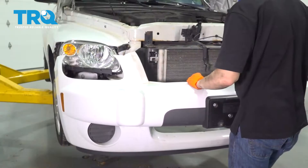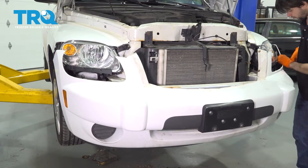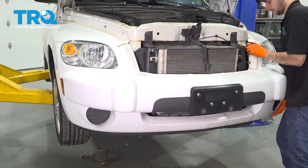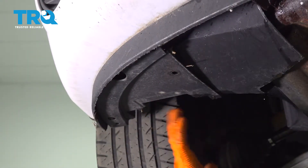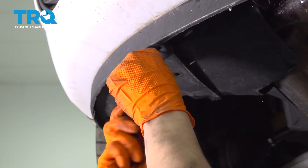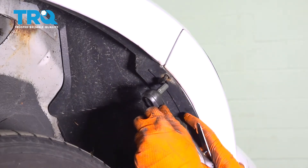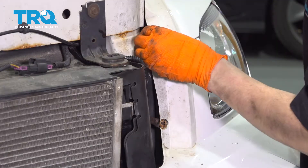Do the same thing to the other side. Grab your bumper cover and bring it to where it's supposed to be. As you bring it close, don't forget to reconnect both of your marker lights on each side, as well as the ambient air temp sensor on the front. Press it on — it should lock in. Put back whatever mounting screws or push clips you had. Reinstall the two push clips on the side, and the 7mm screw on top. Don't forget the two screws on each side up top.